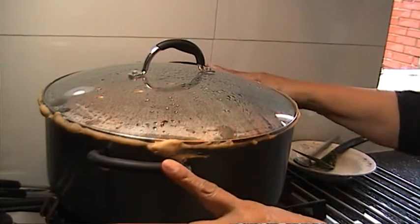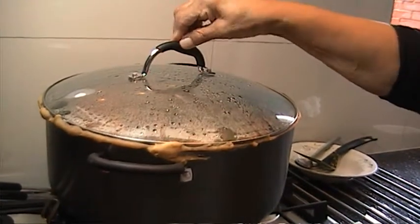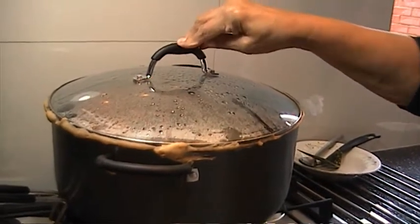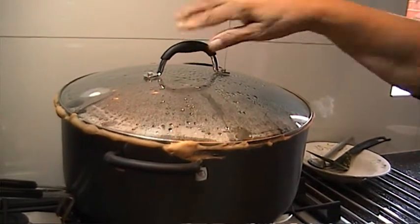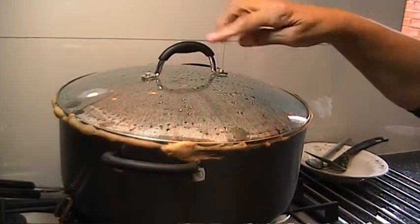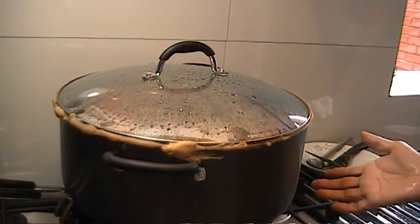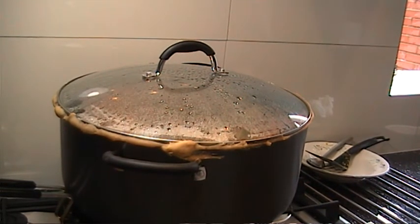This is my biryani. I put atta to hold the steam in so you don't lose the steam — that's the main purpose, that's how it's cooked in its own steam. It's on medium fire. When the steam builds up you can see from the glass, then you put it on a tawa or any metal piece and put it on very low fire for 40 minutes and then you check.